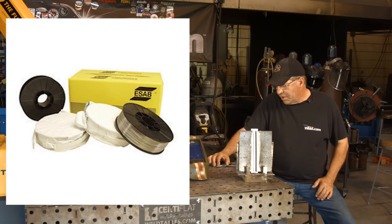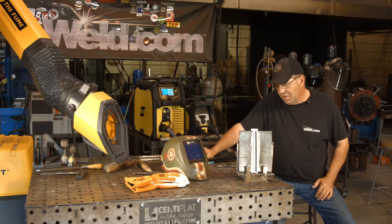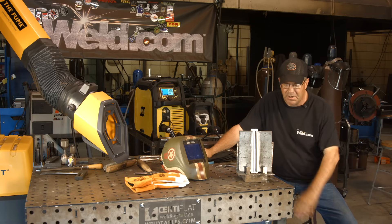I'm going to be running the ESAB 7100 dual shield wire. This is the wire that produces the flux. I've run this wire a lot and I love it. Large fillet welds in weird positions, grooves, OLEDs — you guys that run OLEDs on big pipe and stuff, that's a lot of fill. You can get it done pretty quick on this wire. Stuff pours in like butter.